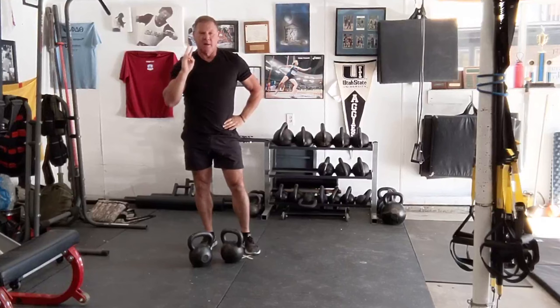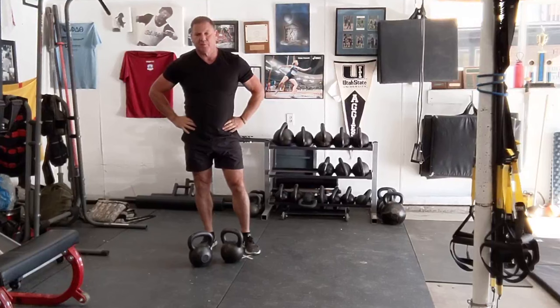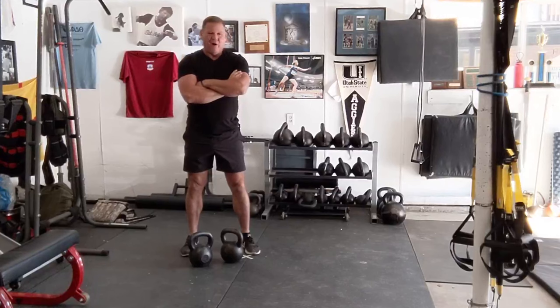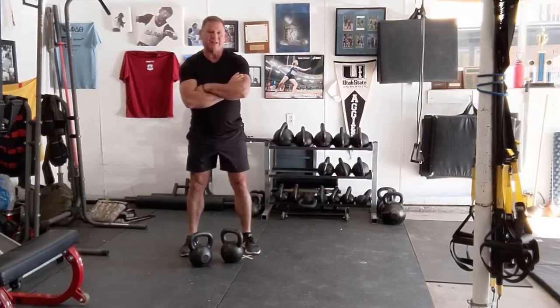Years ago, I came up with this when we were doing a kettlebell cert, and Pavel asked me, we need a better way to finish off this weekend. We were having the people do seesaw press walks, farmer walks, press. At mine, which was terrible, we stood on the field and snatched for 30 minutes, which was completely not good.